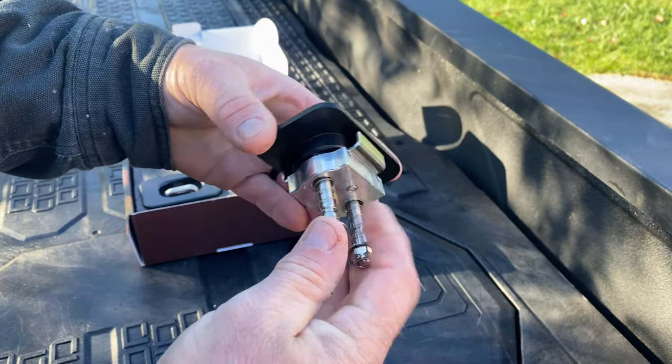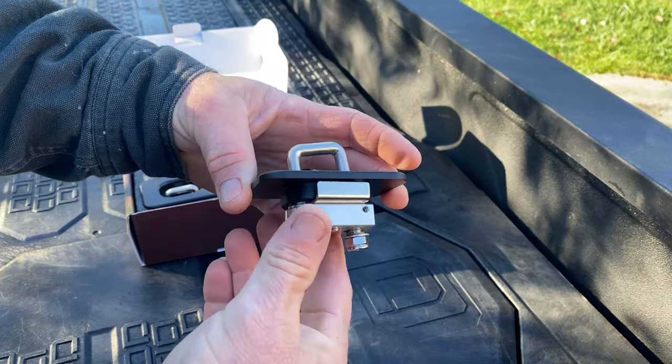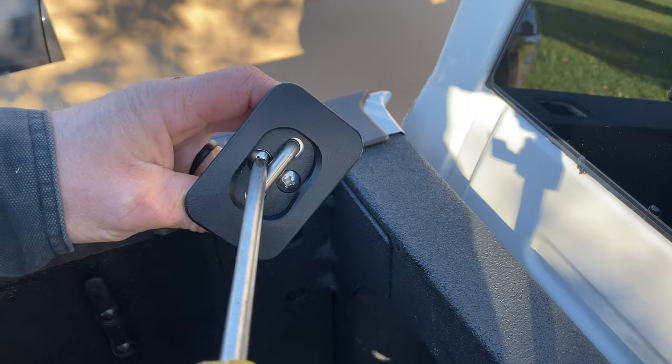The bottom is aluminum, and the top is stainless steel. The anchors will stay up when they're pulled up, and then you can slide them down.